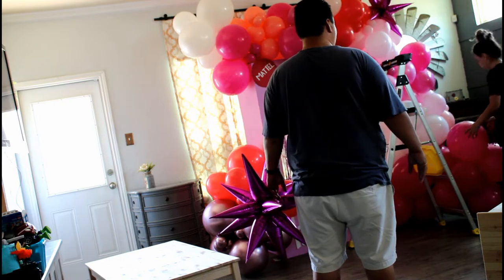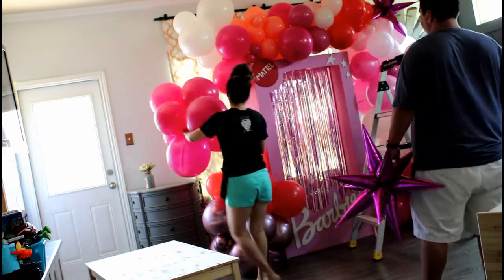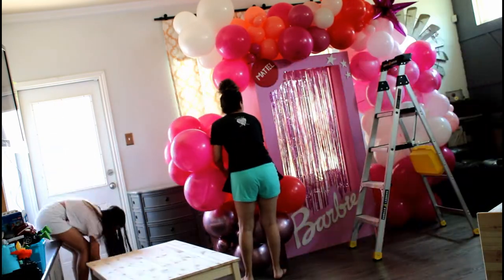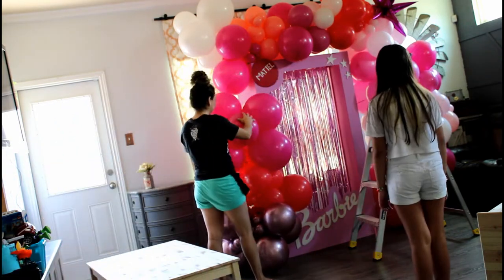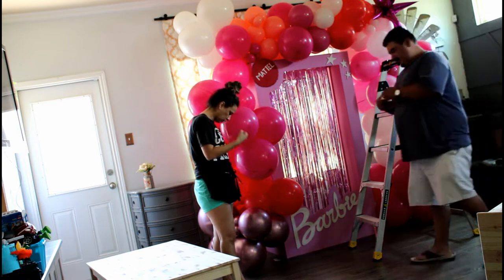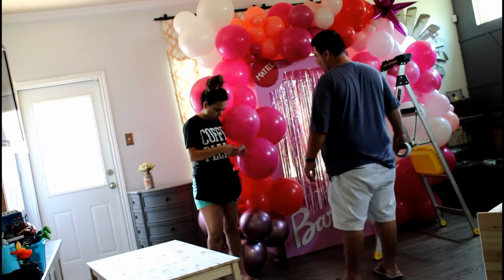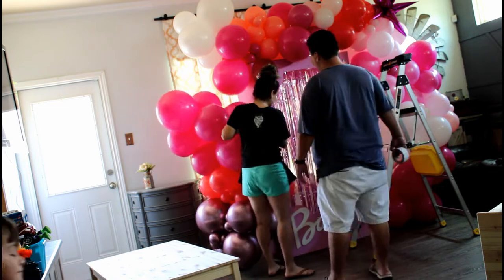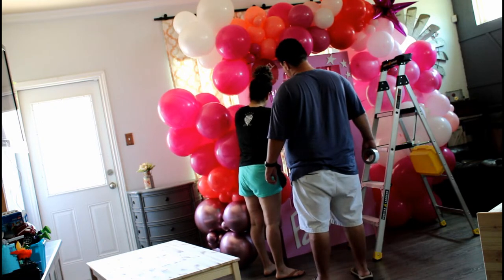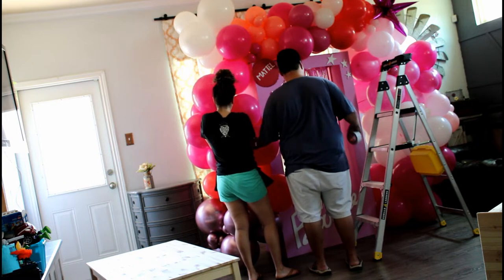We were debating whether to just do one side of the Barbie box so you can appreciate the box itself. But because it was my niece's birthday party, I wanted the balloons to be big, so I'm adding more to the right side. We couldn't do too much on the left side because we needed space for the girls to go behind the box, and there's a door to the backyard where a lot of the kids would be — the trampoline and stuff like that.